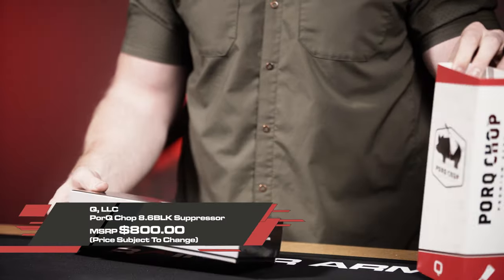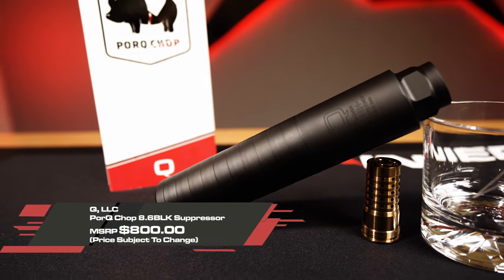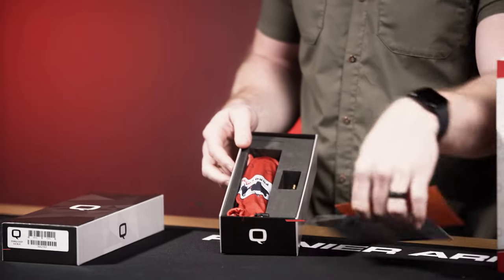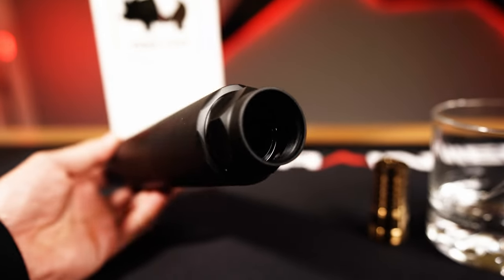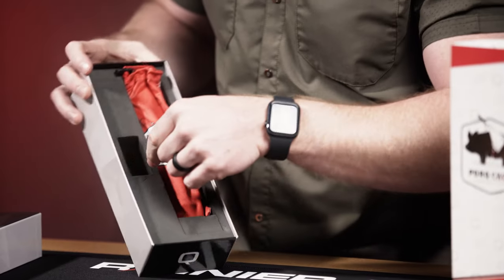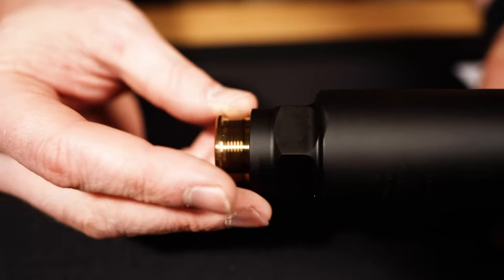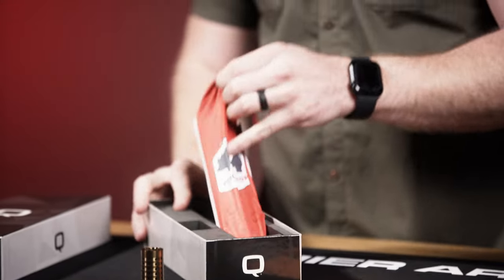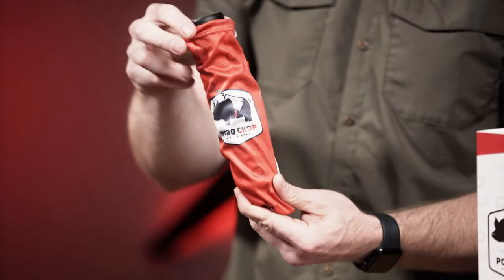This suppressor is for the 8.6 Blackout round. Let's do a little unboxing. In the box you're going to find a sweet little Pork Chop sticker — I really like the names Q uses. You also get some charts talking about specifications for torquing. And with the suppressor you're going to get the cherry bomb muzzle brake, which is easy to thread on and gives you that quick disconnect and attachment system they have.